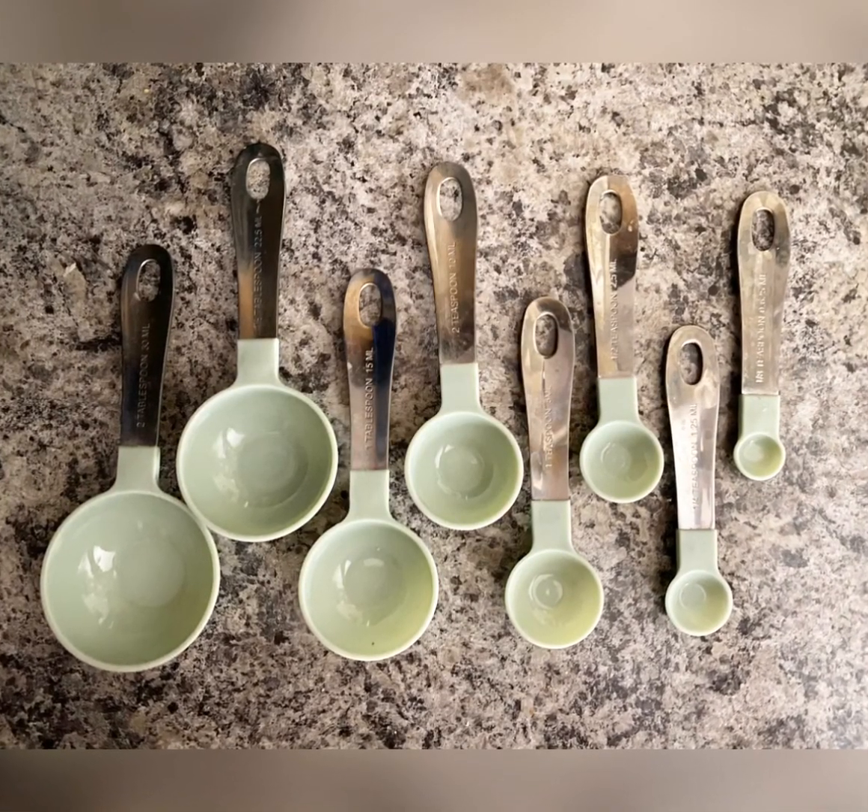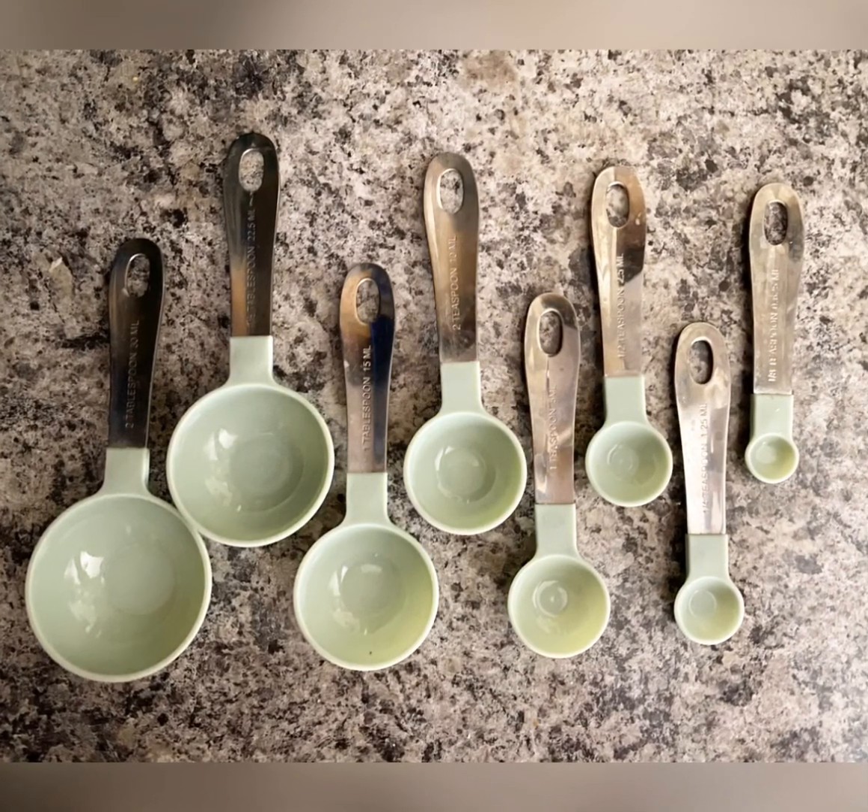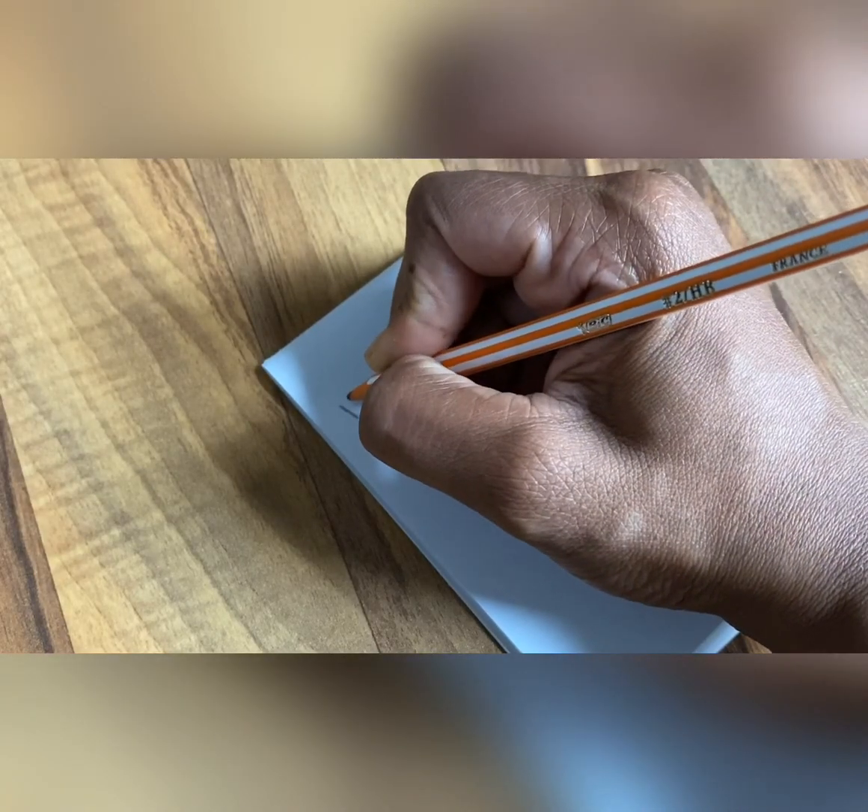First, you want to lay out your spoons to see how you want them to hang, and then take measurements so you know how wide to make your wood.